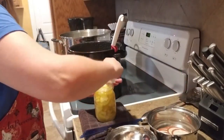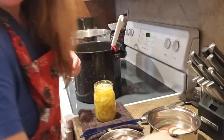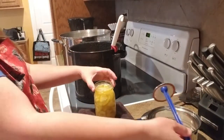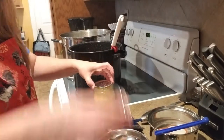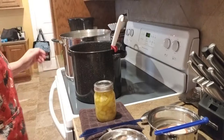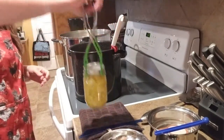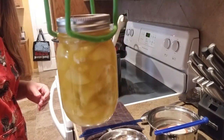Wipe the rim off — wipe the rim off. There it is. And the first jar looks pretty tasty.